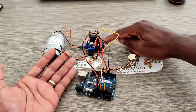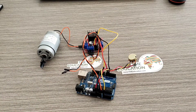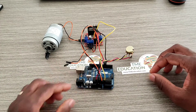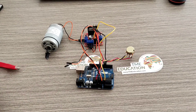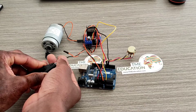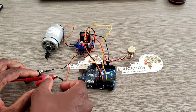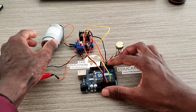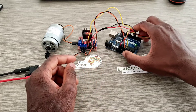The two wires left are for powering the motor driver. The power supply will be 12 volts because we have a 12 volt DC motor.